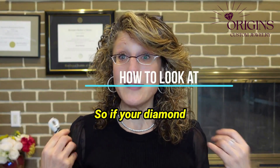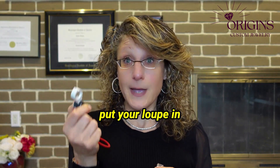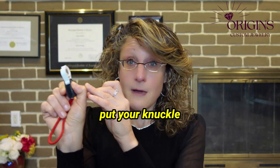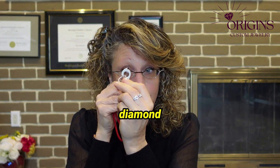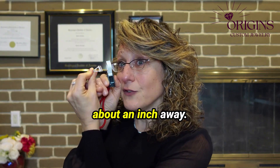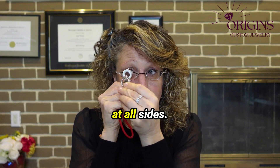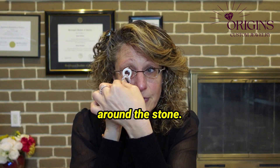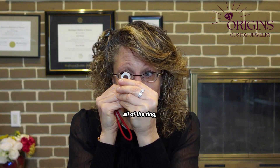If your diamond is mounted and not loose, then you want to put your loupe in your dominant hand. I'm right-handed, so again, put your knuckle on your cheekbone and bring that diamond in about an inch away. Then rock and tilt it, look at all sides — maybe look at the girdle, which is that edge around the stone, or look at the bottom — so you get to see all of the ring.